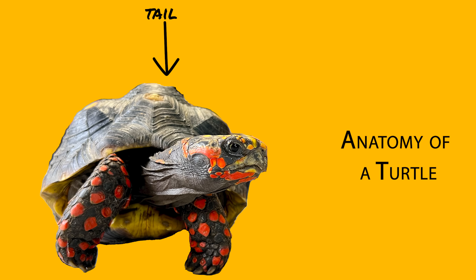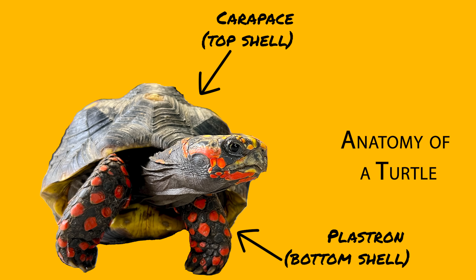You've got the head, the front limbs, the rear limbs, the tail, and you've got the shell that encompasses this animal, which is basically made of two main parts: the top shell — carapace — and bottom shell — plastron.